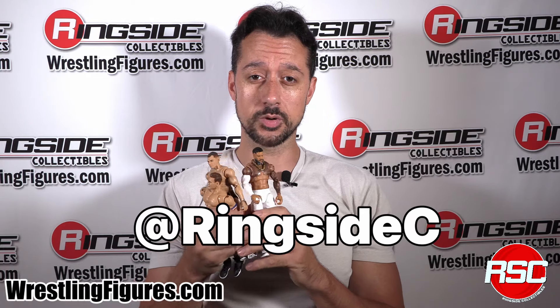Mattel WWE Ultimate Edition Series 22, ready for battle. John Cena cruising towards retirement but going to give it one last go-around. Gunther capturing the Intercontinental Championship and the World Heavyweight Championship — let's see where he goes next. And Jey Uso wants to break out on his own and enter that main event picture. Check out Ringside Collectibles, wrestlingfigures.com, for rings, accessories, and wrestling action figures. Make it all about wrestling figures.